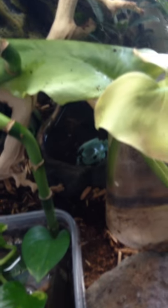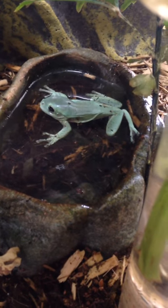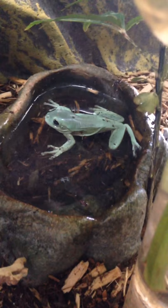I also have them by this window so that they can get natural vitamin D and sunlight. Let me go ahead and show you guys my frogs now. Leela, she's chilling out — I don't think I'm going to grab her. That's Leela; she is my female White's Tree Frog.